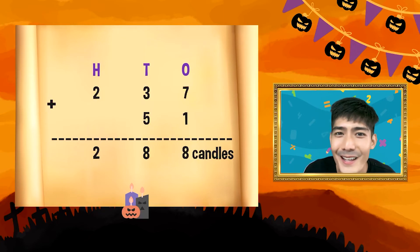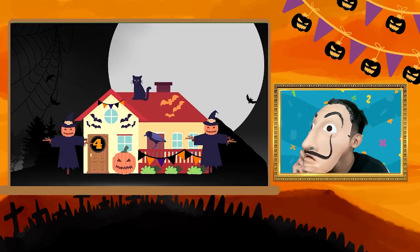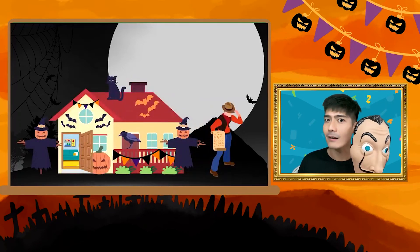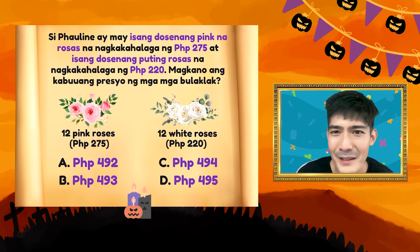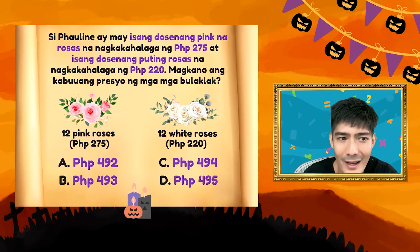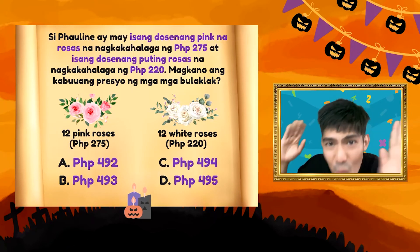Okay, dahil tama tayo, meron tayong candy. Lipat naman tayo sa kabilang bahay. Ito na ang ating susunod na question. Si Pauline ay may isang dosenang pink na rosas na nagkakahalaga ng 275, at isang dosenang puting rosas na nagkakahalaga ng 220. Magkano ba yung kabuoang presyo ng mga bulaklak? Meron tayong 275 tapos 220 — is it 492, 493, 494, or 495?